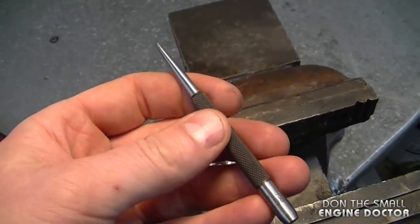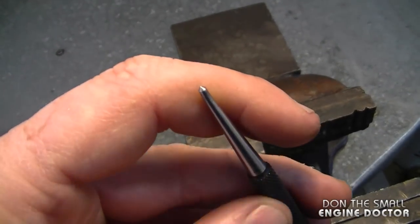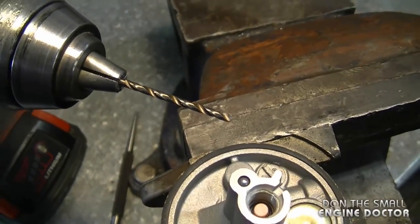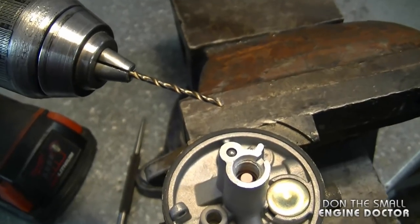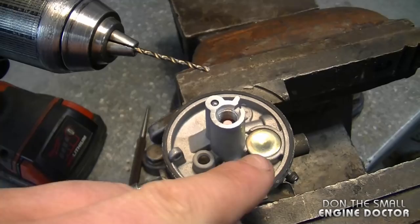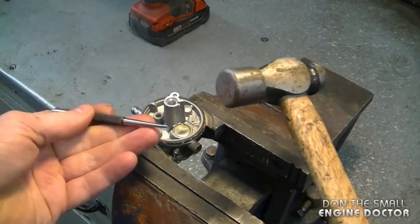The best way to replace Welsh plugs is to have the carburetor nice and secure in a vise like this. What I have here is a small starter punch and I also have my drill with a 3/32" drill bit. Depending on the carburetors you work on, you might need a smaller or larger drill bit, but for today this is the right size for this Welsh plug.